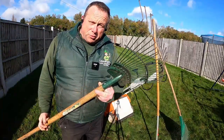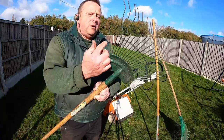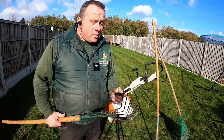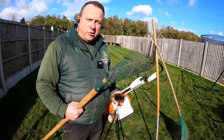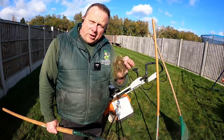This spring-tine or springbok rake - these are Bulldog brand - has a solid piece of metal so it's nice and firm. Perfect for smaller lawns. You can do a small lawn with this, and that's what comes out: dead organic matter.